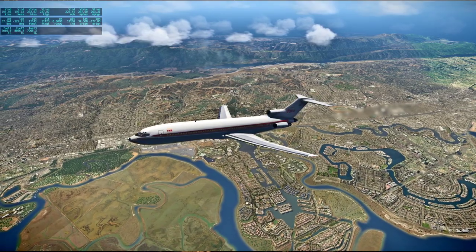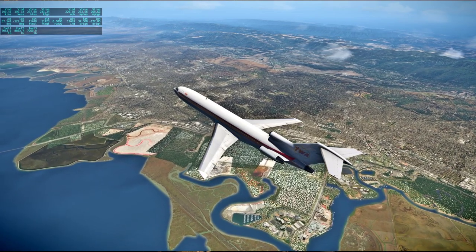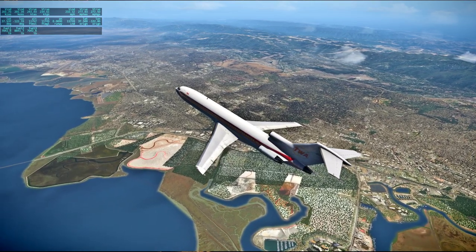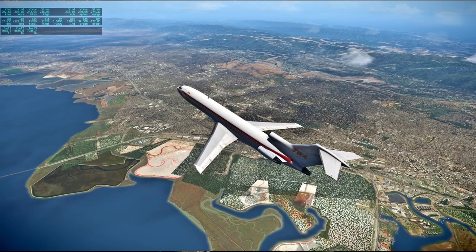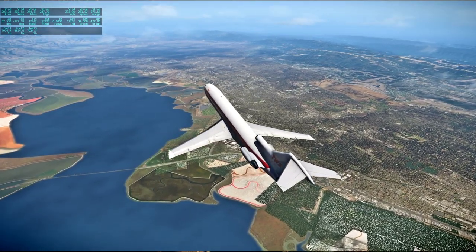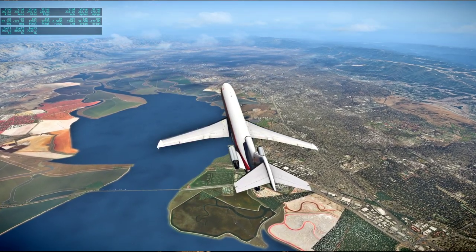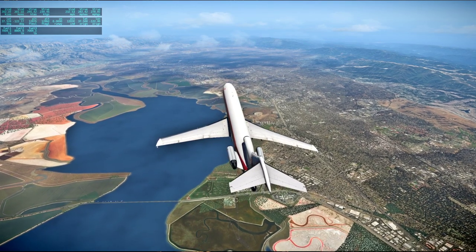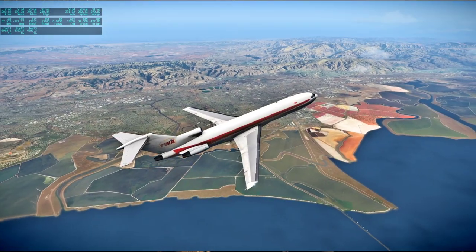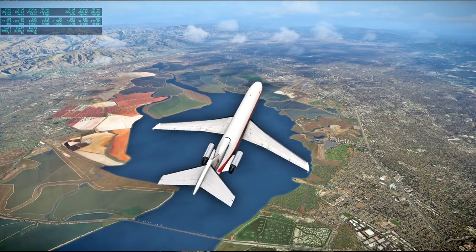Very nice view. The South Bay and East Bay there — you can see Moffett Field there.